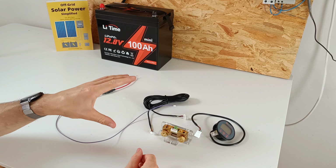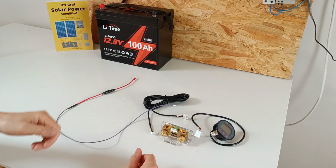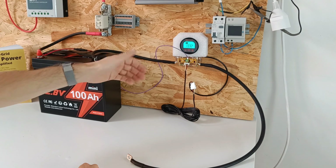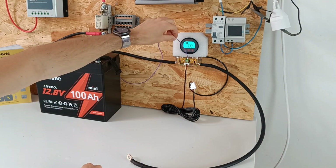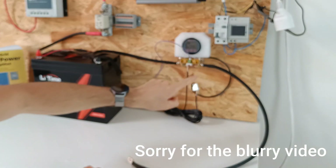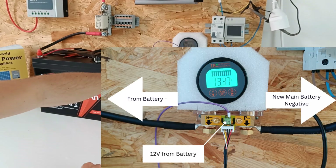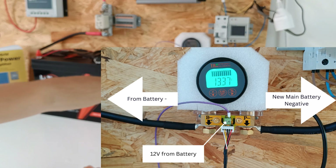I will install everything on the wooden board and explain how everything works. Now we have installed the shunt. This wire is the 12 volts coming from the battery. This is the wire going to the display. And here we connect the main battery negative, or B-.